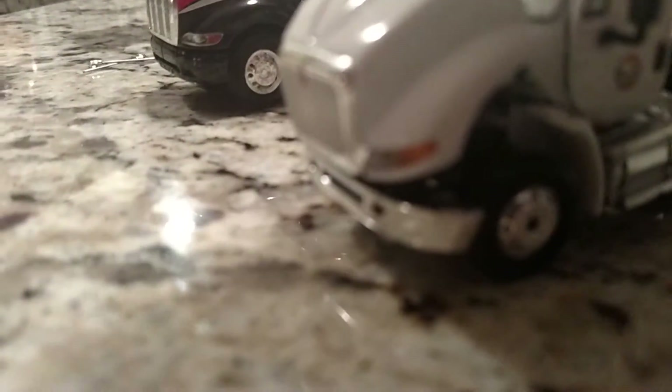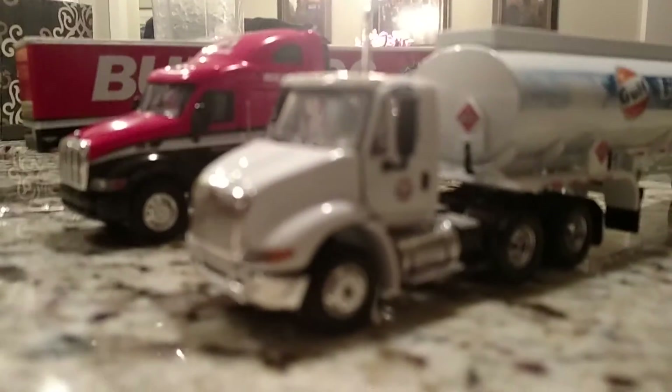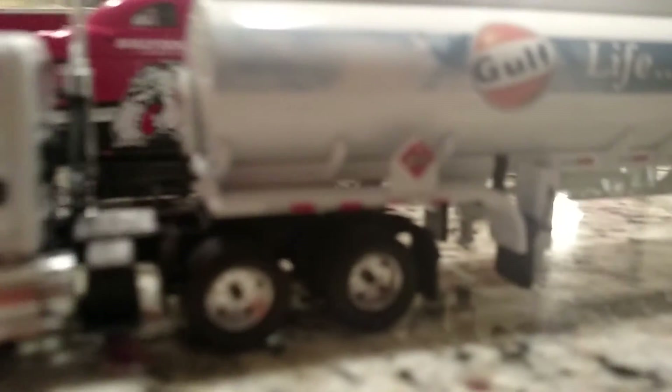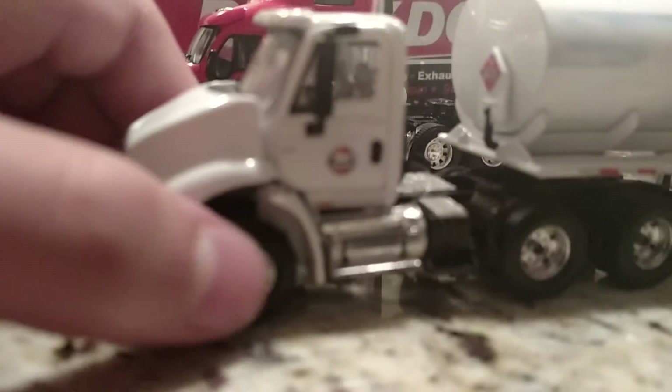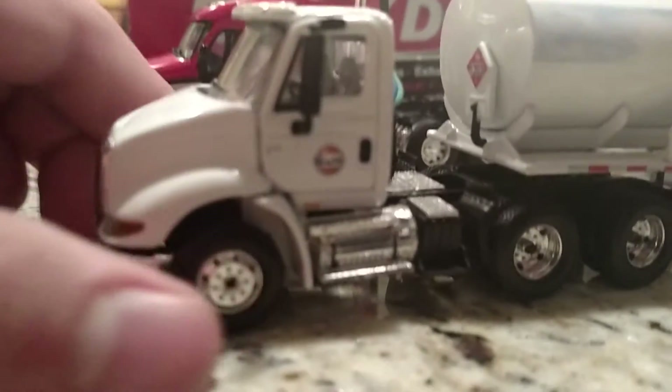It has steering, but it doesn't have that click sound. You got your details for the rims and the steering — you don't hear the clicking sound.